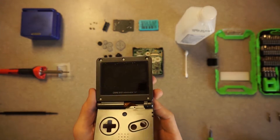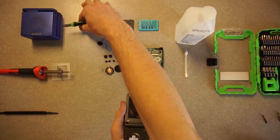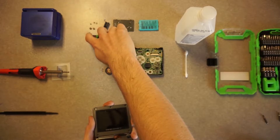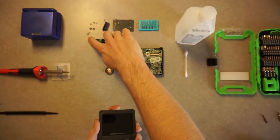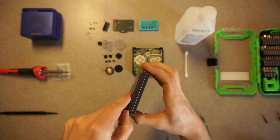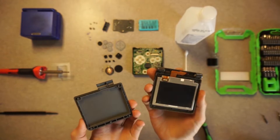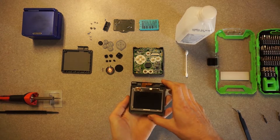Now I'm going to need to remove five Philips 00 screws to take the screen cover off. With those five screws removed, I'm going to now need to remove that top part. This one took a little bit more effort — I had to use my nail and pry along the edge where some of them just separate really easily. Now I'm just going to take that top plate off and set it aside.